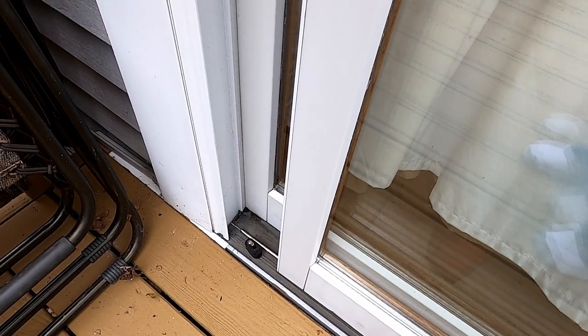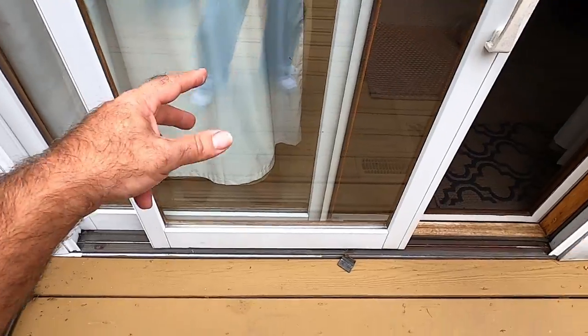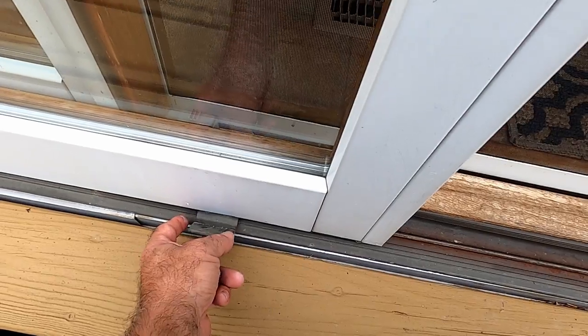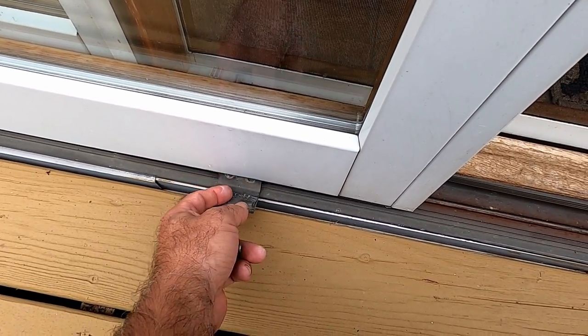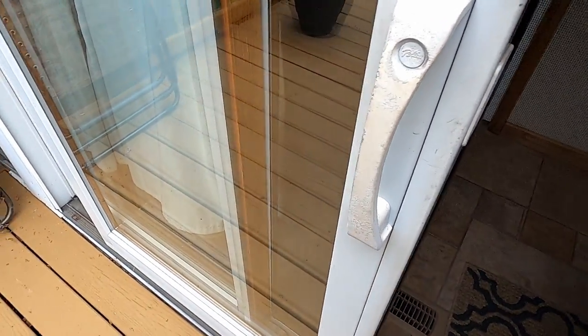First is this rubber stopper down here, and there's another one up here at the top — you can see the screw holes where I've already taken them out. The other thing we need to do before we lift the door off the track is remove this little guide here. It actually serves more of a security role than a guiding role, and it has to come off. To do that, the door needs to be opened all the way.